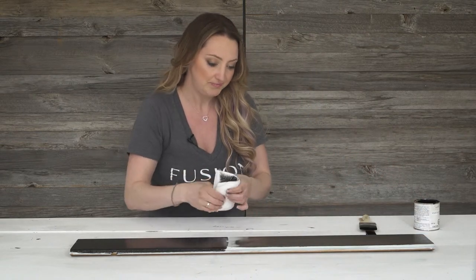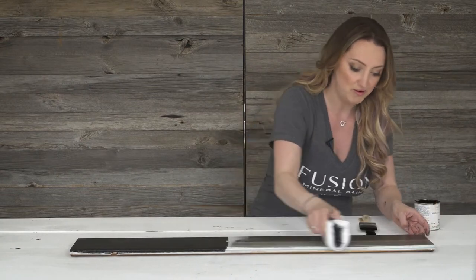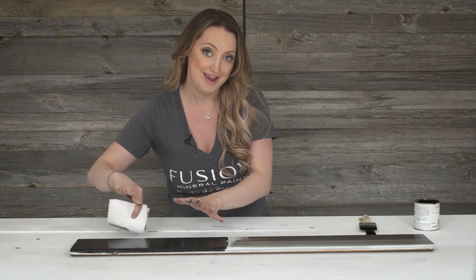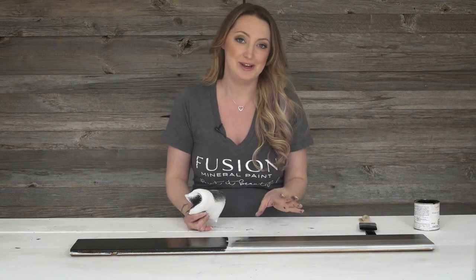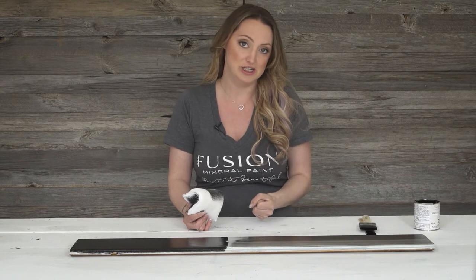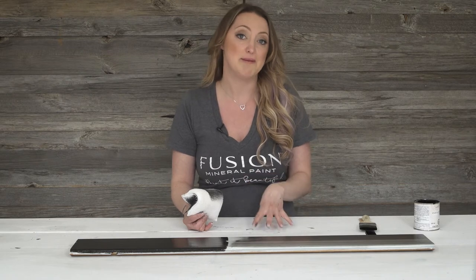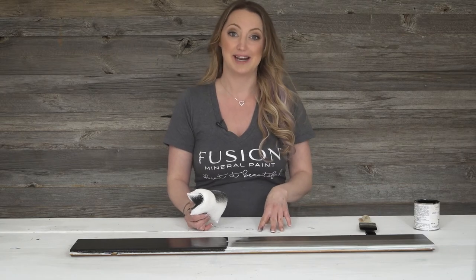You can turn the pad over and use the other side to remove a little bit more if you want. So you can see you can go from a fairly opaque one coat, or you can drag it back and get any sort of variation that you like. It's almost like using a glaze, but it's got the top coat built right into it. It is super durable, so it's excellent for flooring, really fantastic for table tops or kitchen cabinetry. I hope that you use these tips and create something absolutely stunning with it.